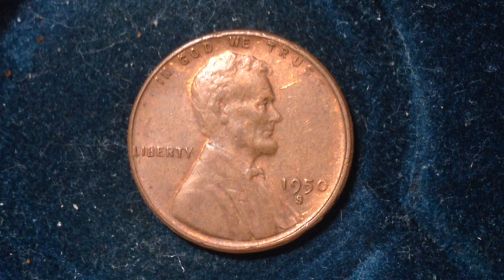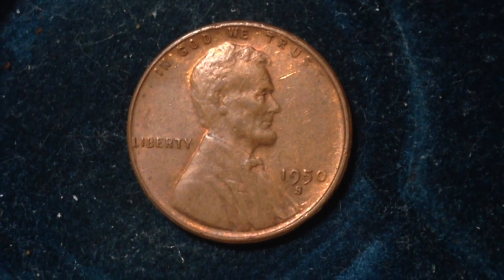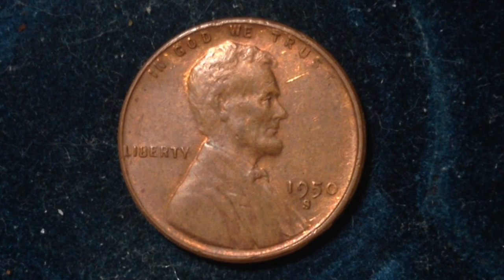Hello YouTubers and coin collectors out there. This penny we have here is the 1950 San Francisco mint Lincoln wheat penny. I always find the San Francisco mint pennies to be a little more interesting and exciting than the Philadelphia or Denver mint, because they generally have lower mintages — which generally means they're a little more valuable. For me, living on the East Coast, they're also a little harder to find.